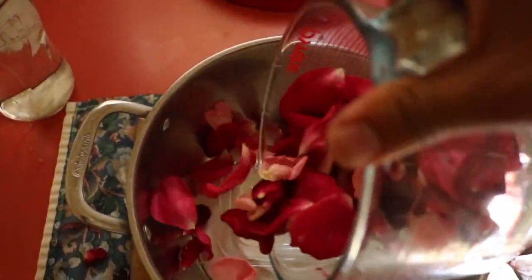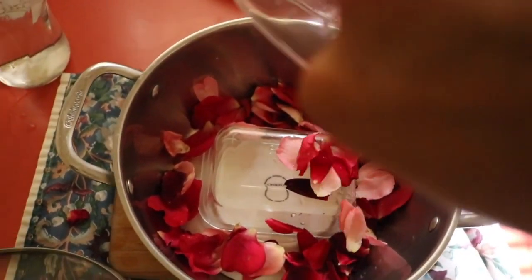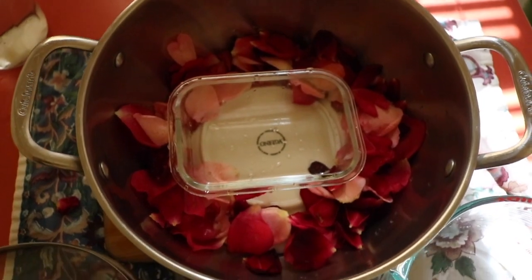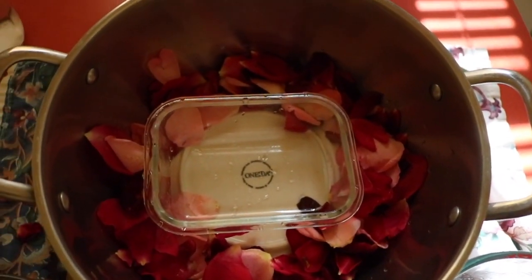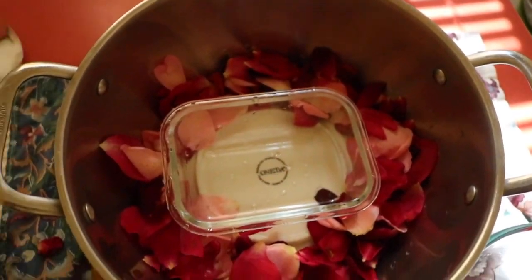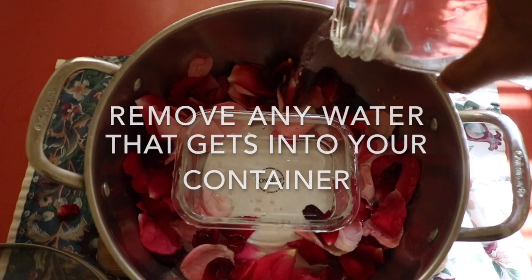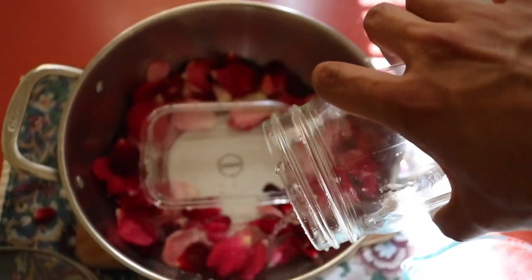Now go ahead and pour all of your roses into your designated container. This is our container to catch all of the steam distilled liquid, and now you're going to fill it up with water to cover the roses. You want to make sure to use enough water to just barely cover the roses. Make sure it's steam distilled water.